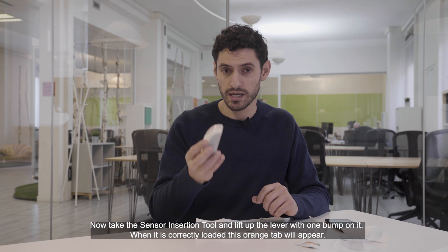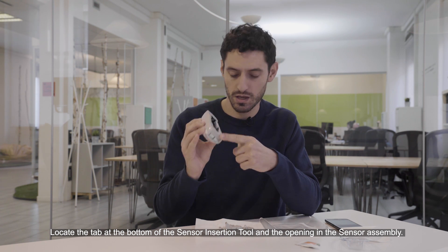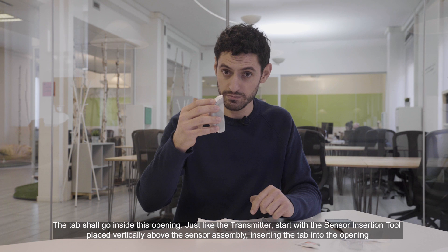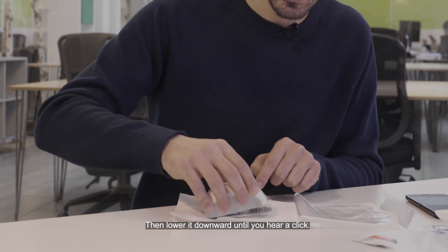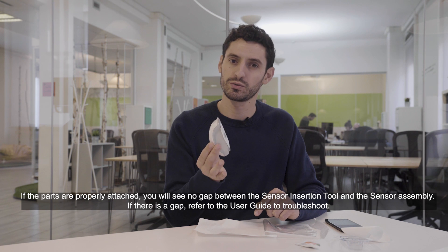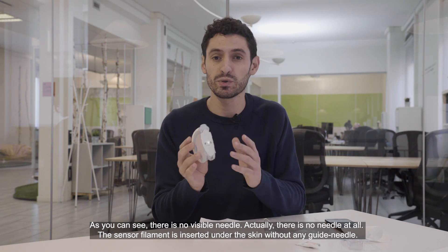Now take the sensor insertion tool and lift up the lever with one bump on it. When it's correctly loaded, this orange tab will appear. Locate the tab at the bottom of the sensor insertion tool and the opening in the sensor assembly — the tab shall go inside this opening. Just like the transmitter, start with the sensor insertion tool placed vertically above the sensor assembly, inserting the tab into the opening, and then lower it downward until you hear a click. If the parts are properly attached, you will see no gap between the sensor insertion tool and the sensor assembly. If there is a gap, refer to the user guide to troubleshoot. Note that there is no visible needle — in fact, there is no needle at all. The sensor filament is inserted under the skin without any guide needle.